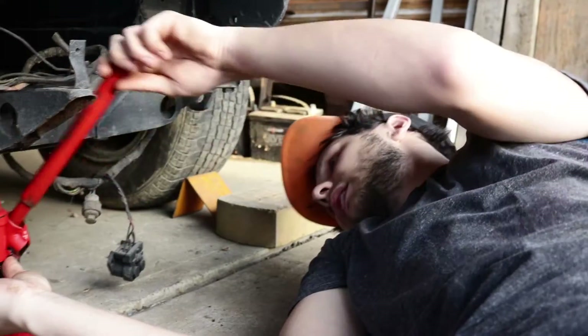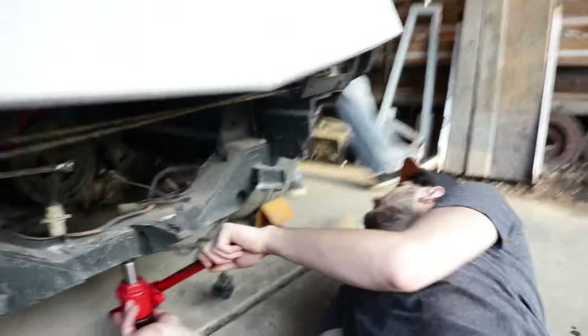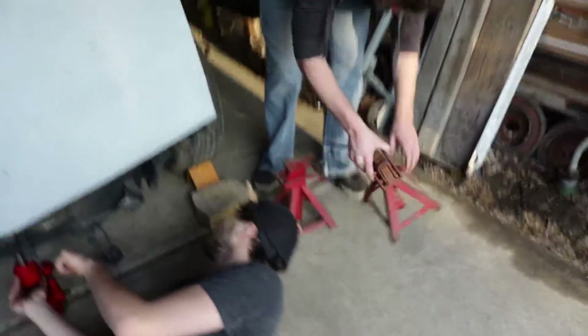How about that, Jack? Is there chalk under the back wheels? No. Do you want to take these and put them in the back? Before this rolls off.